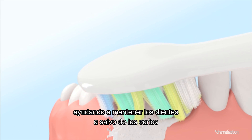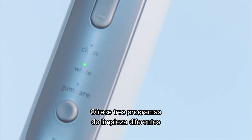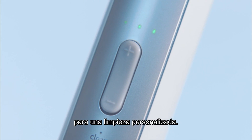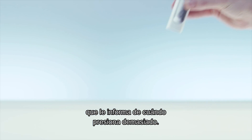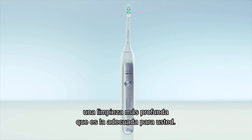Helping keep your teeth safe from cavities while improving gum health in just two weeks. It comes with three different cleaning modes and adjustable intensity levels for a personalized clean, and a unique pressure sensor that lets you know when you're brushing too hard, which means you can always give your teeth a deeper clean that's just right for you.